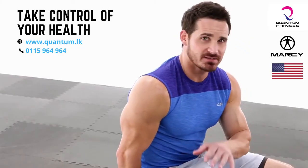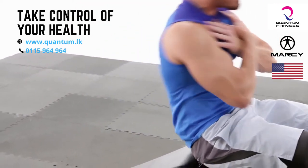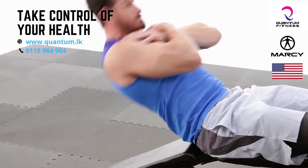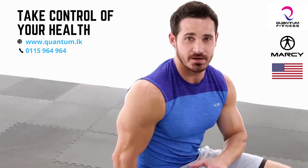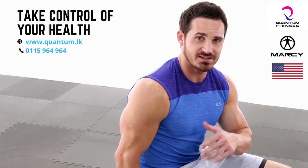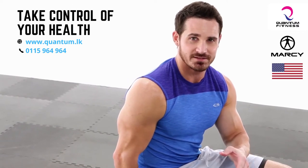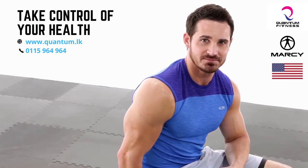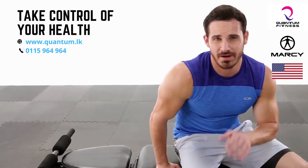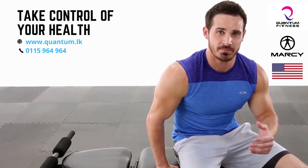Our next exercise is just going to be a standard sit-up. It's important to hit our core as much as we can because every day we're using it. That was your sit-up — a really great core and abdominal builder. I would suggest anywhere between two to three sets, try and go to failure, with about a 60 to 90 second rest. Give it a shot today.